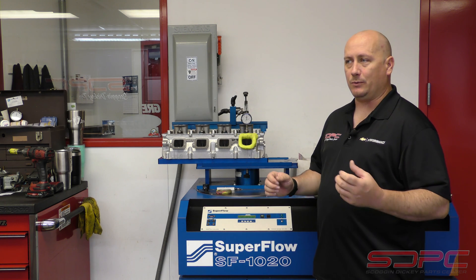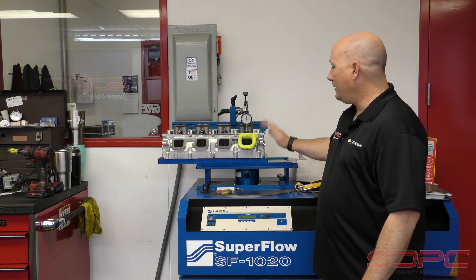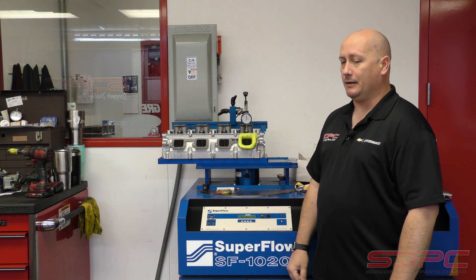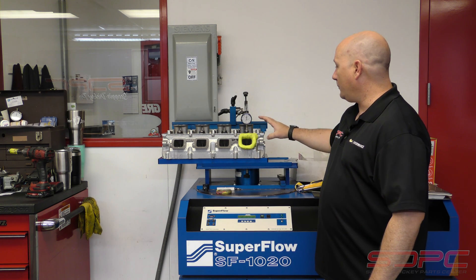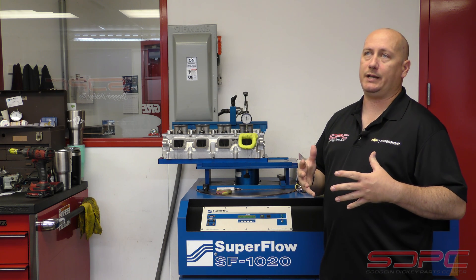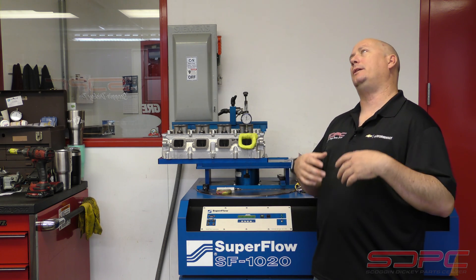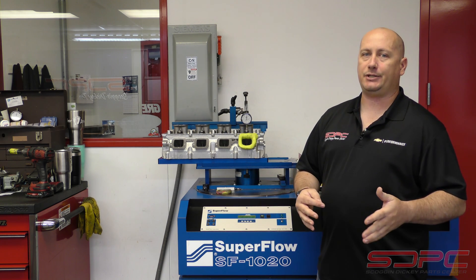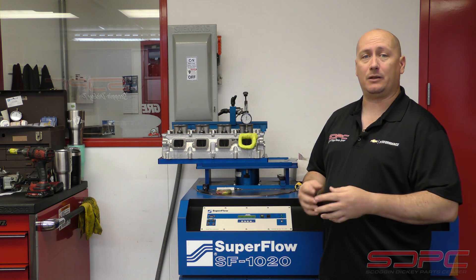Last time you all saw us, we were in here with the 4.3 V6 head getting some data for everybody in the community. And of course now we've got a Hemi head — this one is for the 6.4, and we've also got a 5.7, so you've got your 5.7 Eagle and the 6.4 Apache. We're getting data on these because a lot of customers asked after our camshaft comparison shootout video why we didn't go more aggressive — why didn't we go over 600 lift? Well, the big thing was the explanation that on a stock head, especially for the 5.7 we had on the dyno, you really didn't need it.